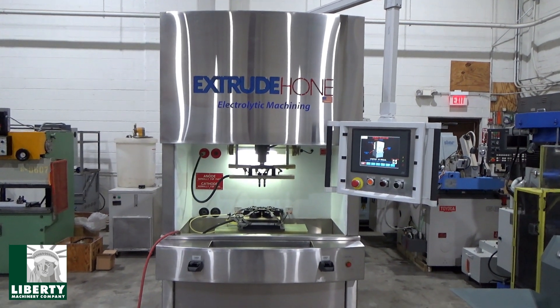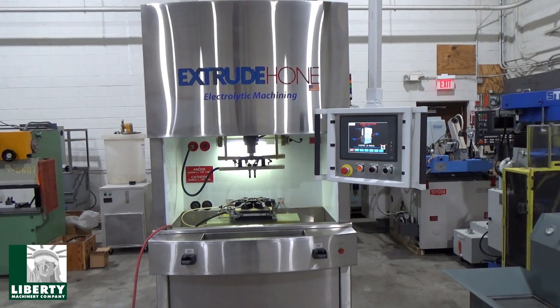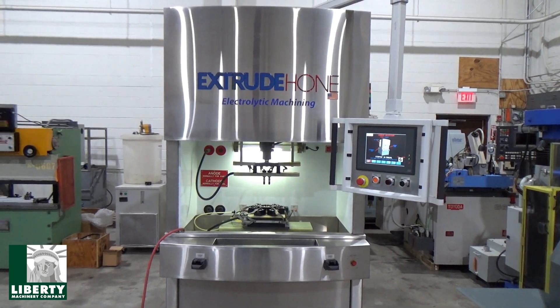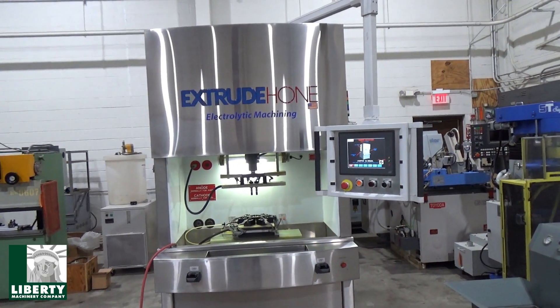This is Liberty Stock number 42549. It's an Extrude Hone model E314, electrolytic machining and electro-chemical deburring machine.